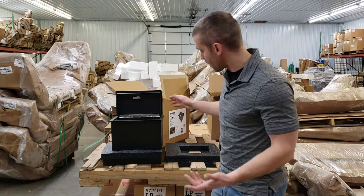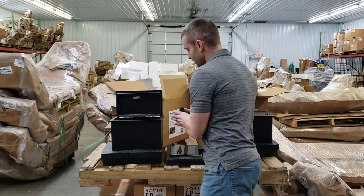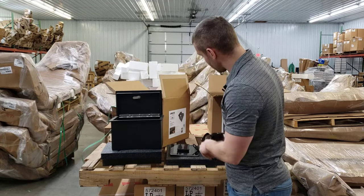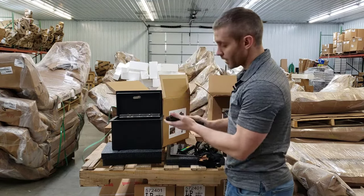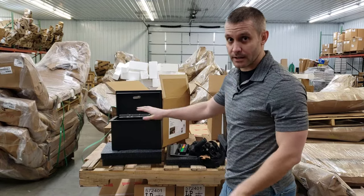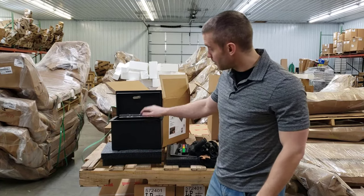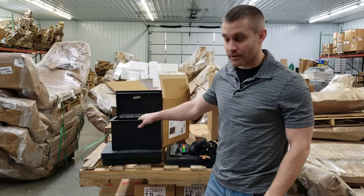I've loaded up this Extreme model with a bunch of stuff — a tablet computer, a cell phone, a tape measure, a range finder, a pair of binoculars, and a garage door opener. A lot of people do concealed carry, so I was able to fit a pistol in there too, and there's still extra room inside. This is especially great if you're a Jeep owner — even with a hard top, they're not always the most secure vehicles. This safe gives you peace of mind and eliminates the option of somebody coming in and stealing your valuables.